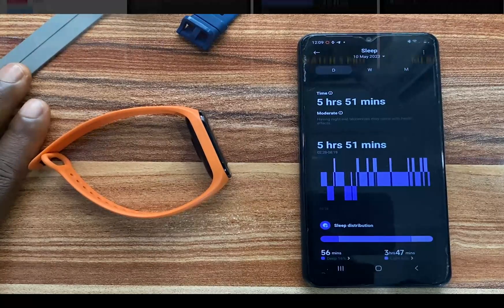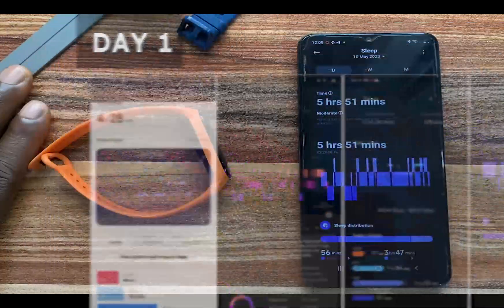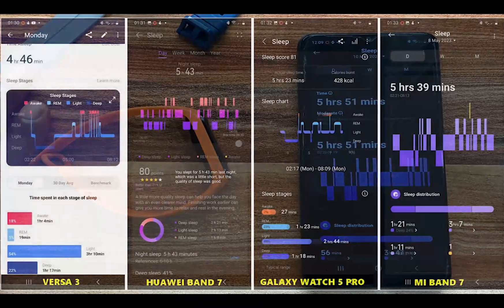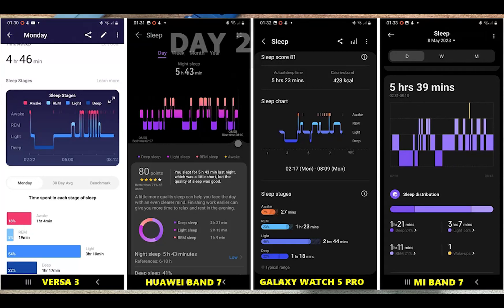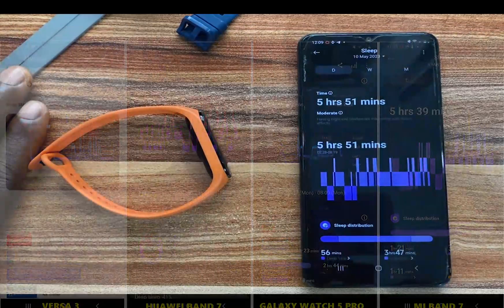I had to test out the sleep tracking accuracy of the Mi Band 7. I wore it along with other wearables like the Fitbit Versa 3, the Galaxy Watch 5 Pro, and the Huawei Band 7. The Mi Band 7 said I slept for 5 hours and 39 minutes. The Galaxy Watch 5 Pro said 5 hours and 23 minutes. The Huawei Band 7 said 5 hours and 3 minutes. The Versa 3 said 5 hours and 15 minutes, with the actual sleep time being 4 hours and 46 minutes. There are slight discrepancies in the sleep stages, but from my experience, the Mi Band 7 has been quite consistent in tracking my sleep.